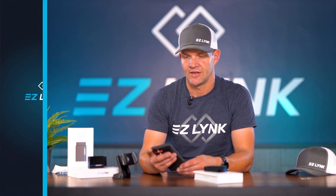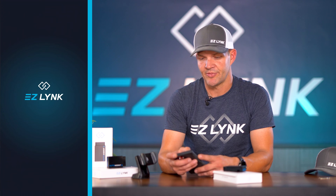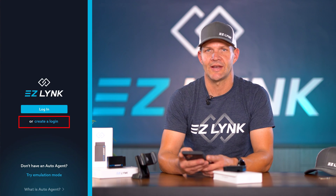It's a free app. Once that's downloaded, you go into the app and you're going to be prompted to either log in or create an account.